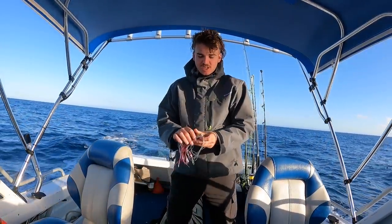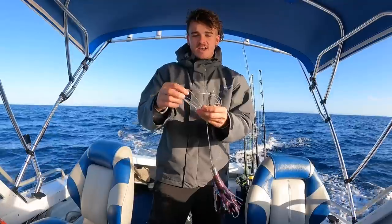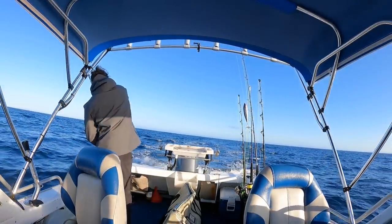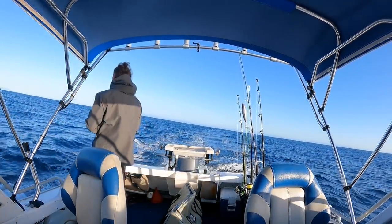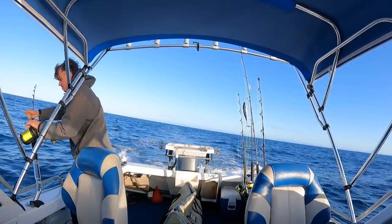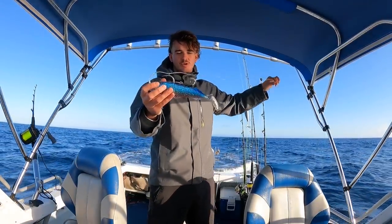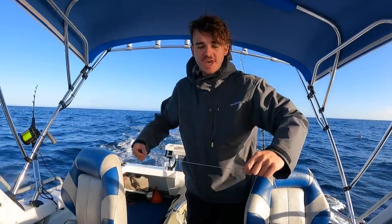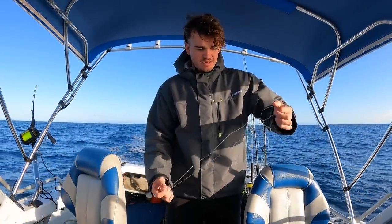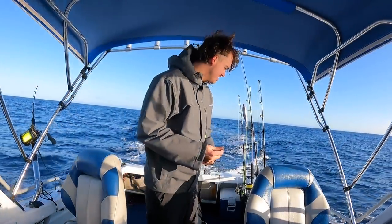First one I'm sending out is a skirt that worked really well last year - the Tuner Terra skirt. It's got double hooks on it and it worked really well last year, hooked a lot of fish. I'll send that out to the furthest. Second thing I'm sending out, which is also the second furthest, is a Pro Fiji blue one with double hooks. I send the furthest out first, then the second furthest, and the closer ones next - that way you probably won't get a tangle.